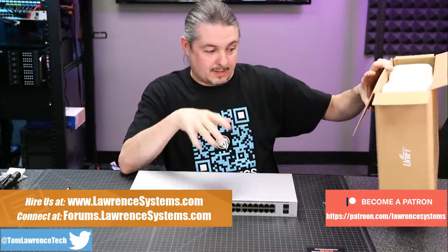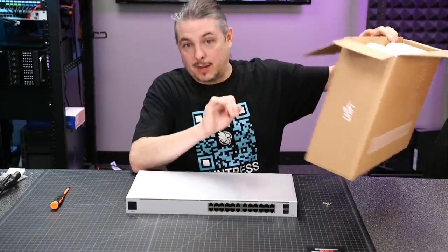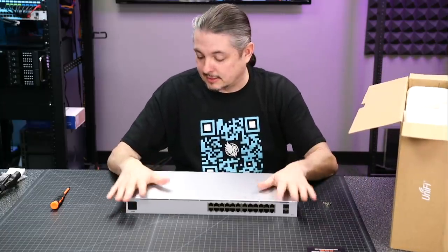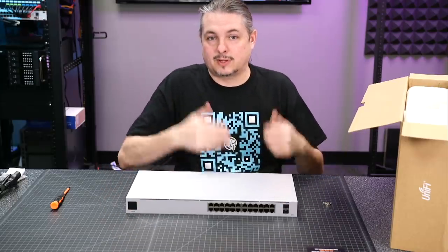not SFP+, so it's not a 10 gig switch — it's just standard 1 gig SFP. 24 ports, and 16 of these ports are PoE 802.3AT PoE Plus ports. So this is not their high wattage one, but this is the base model. This is roughly less than $400 for this switch — it's a standard UniFi switch, except it's their Gen 2.